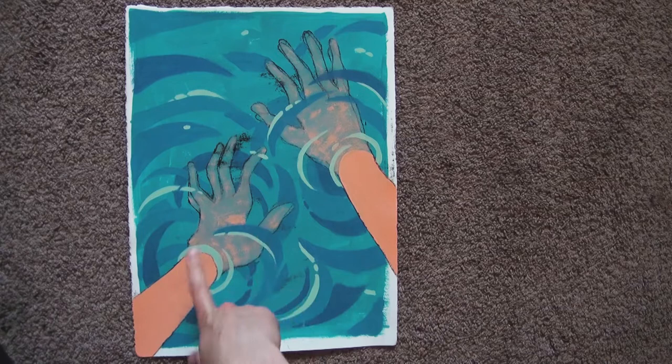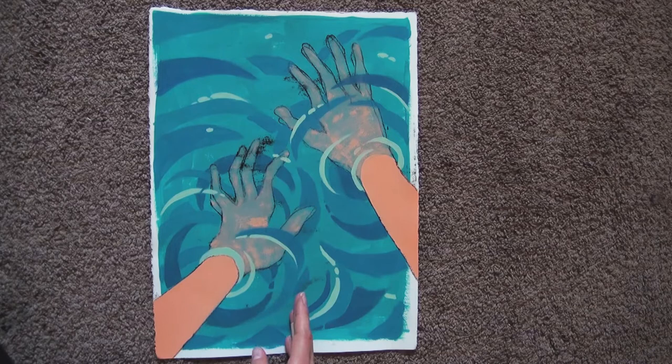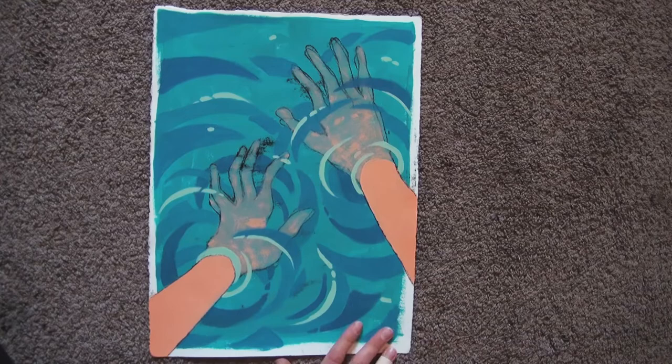For the next assignment, we had to draw a contour without looking at the paper. Afterwards, the teacher let us finish the work with paint. So I decided to paint water, because it would explain why my hands look like this. We were told to pay attention to balance, not to make a symmetric composition, and to pick a specific color palette. I chose complementary colors because they're my favorite.